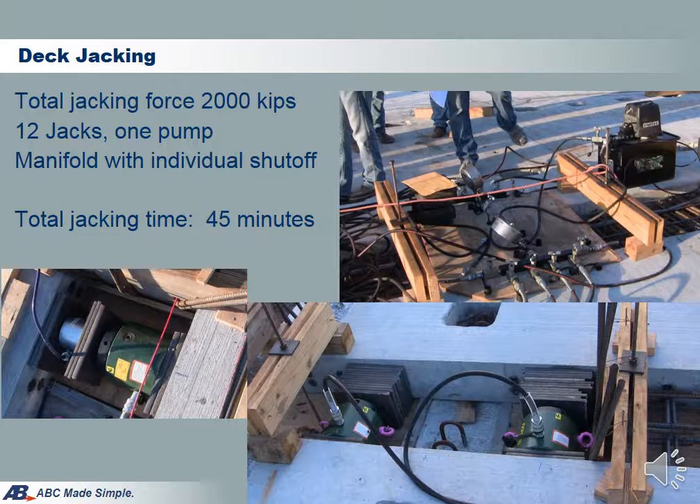After reaching the stage 1 force, jacks are locked and the jacking force was monitored over a period of 24 hours. The result shows that there is no drop at all in jacking force and the system is very stable. The total jacking time, if summed together, is approximately 45 minutes.